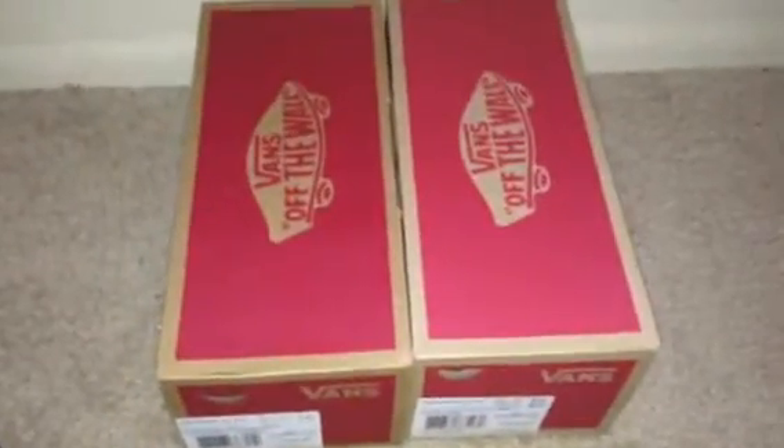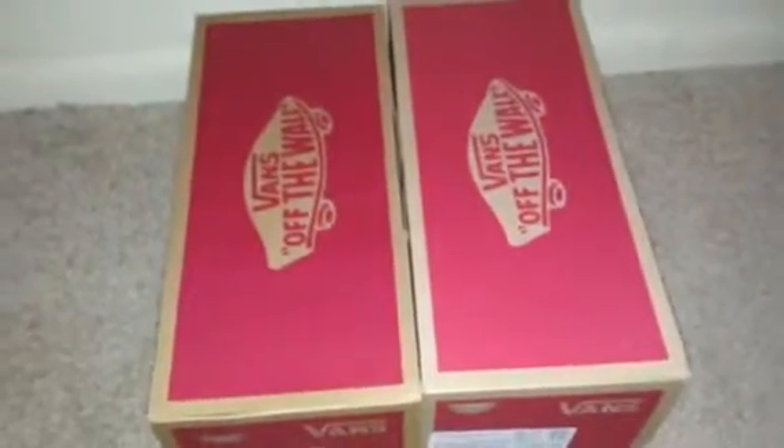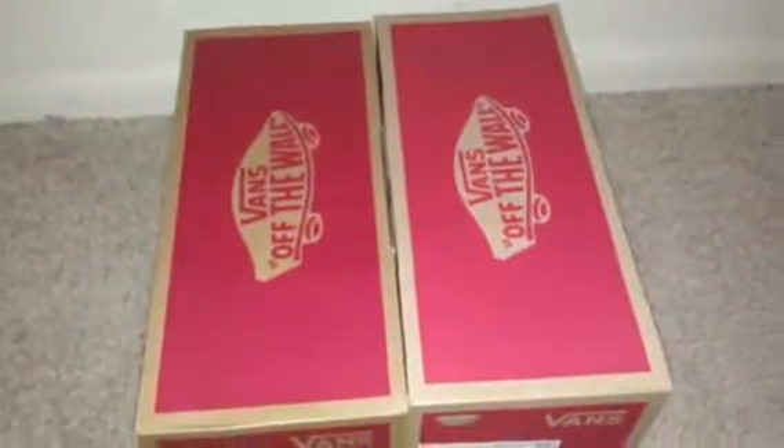I just used two shoeboxes to put under the bed to make it shaped as a bed. And for a table, I just used this really not-so-good-looking basket — a heart-shaped basket with Easter stickers that I put on there.